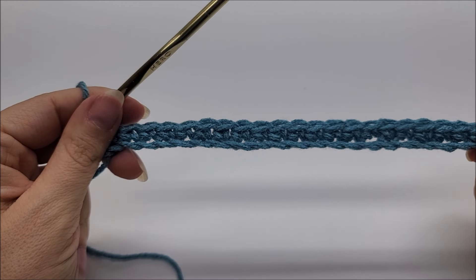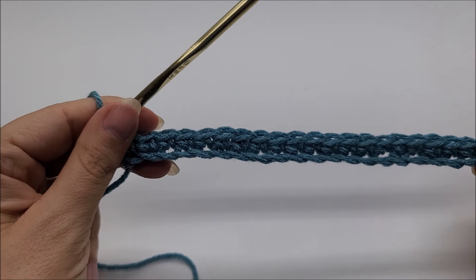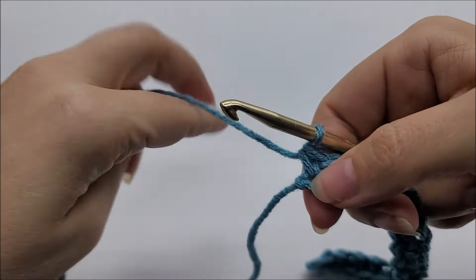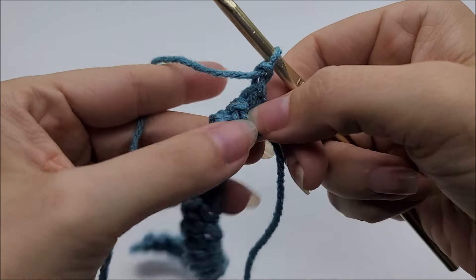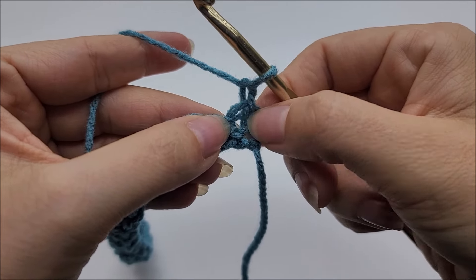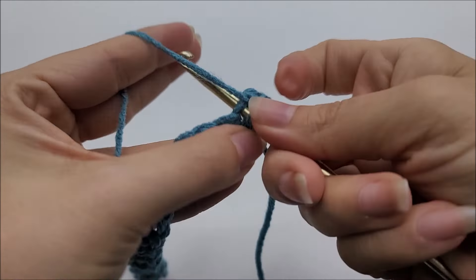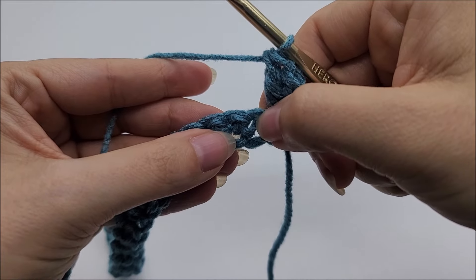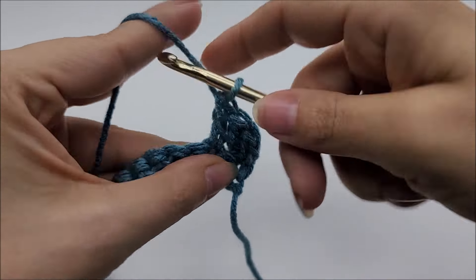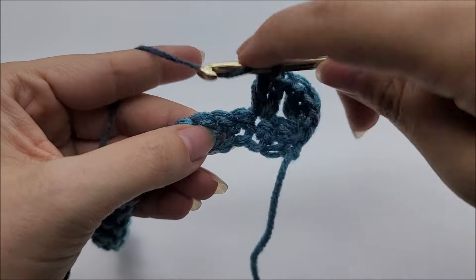Now we're going to start row two. Rows two and three are the repeat rows for the whole pattern — an easy two-row repeat. We're going to chain one — this chain one does not count as anything — and turn our work. Start by putting two double crochets right here into the very first stitch: one and two. Now skip one and put two double crochets into the next stitch: one and two. We're going to repeat that — skip one and put two doubles into the next stitch.